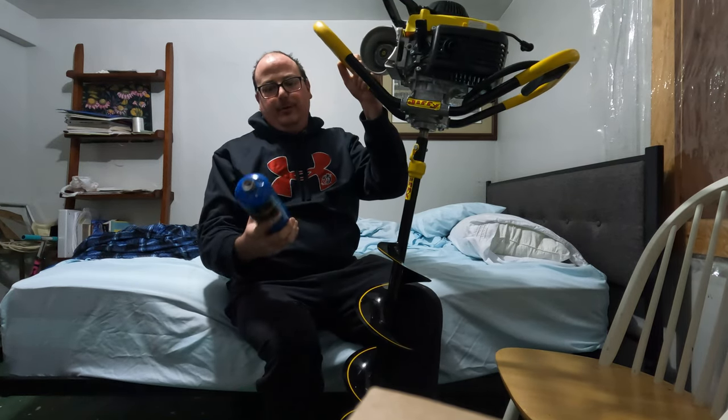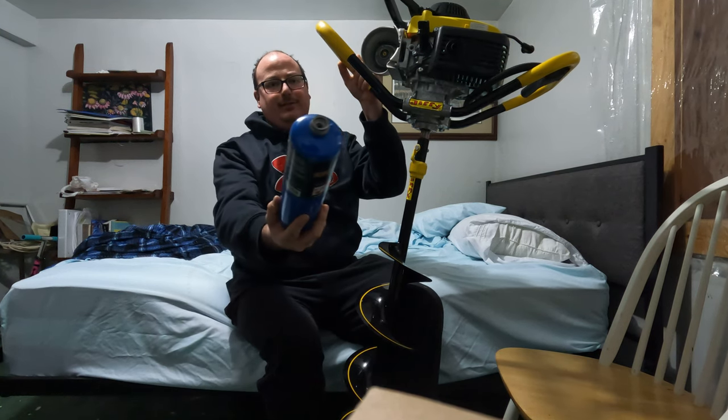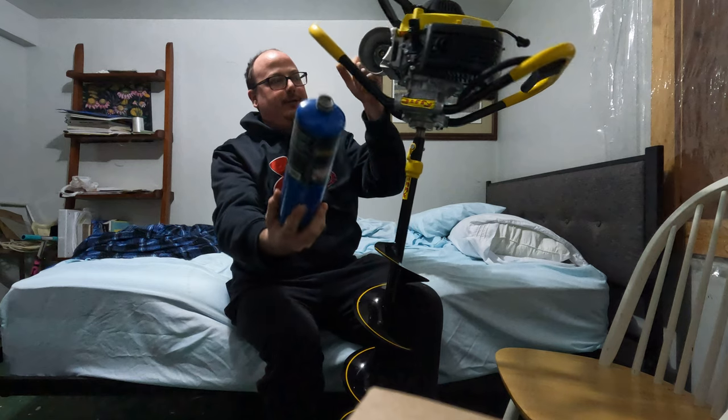If you can't find the green one pound cans, you can just buy one of these torch cans. It's got the same thread fitting on it.